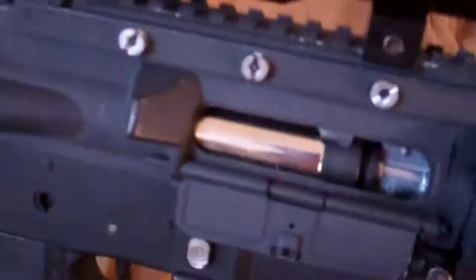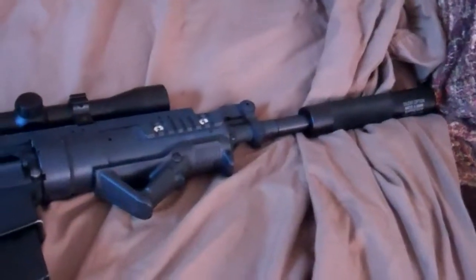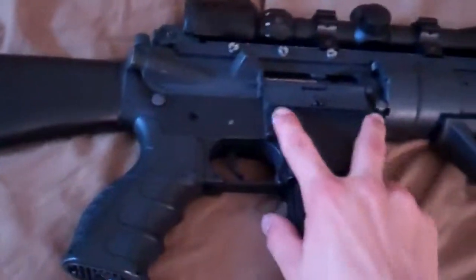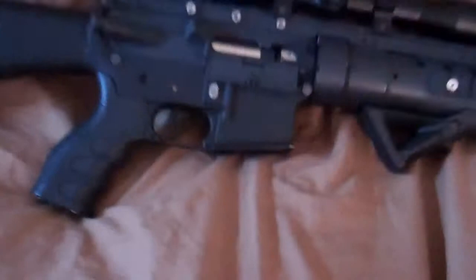I do plan on getting a new air nozzle, probably a Systema Bore-Up air nozzle, and miscellaneous upgrades for the internals. But right now, that's how I have it. I actually have a small mag in there right now because, like I said, it's more sniper-like. And yeah, that wraps it up for this gun.